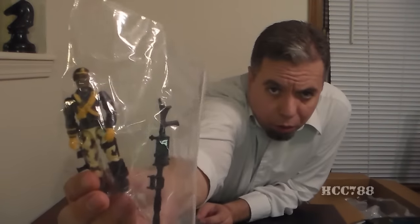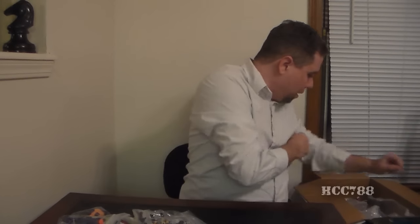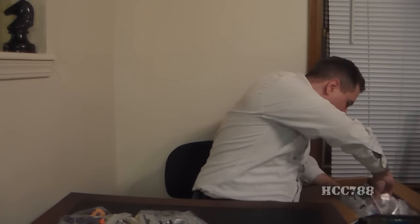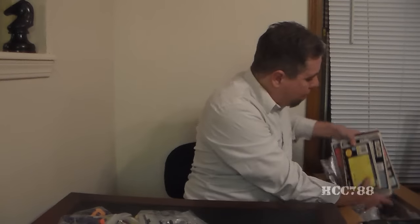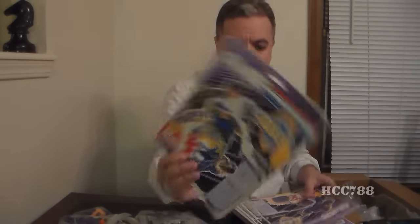Oh, look at that — this is one of my favorites. Stalker. Oh look at this — cool stuff. We have a whole stack — holy crap — of full card backs. Headhunters. And DEF. Oh man, this is something.